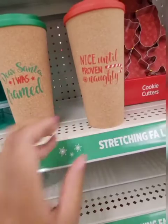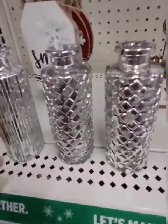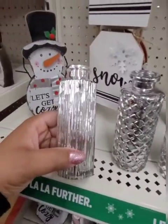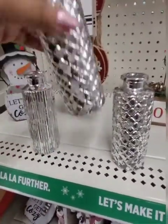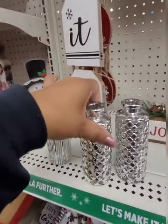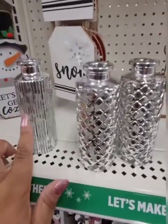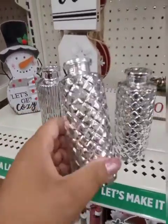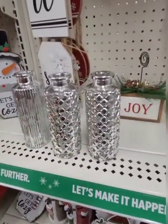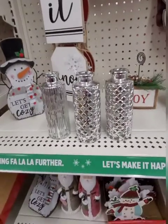'Nice until proven naughty' — these are two dollars. These are only a dollar. Look at these decorative vases — they're only a dollar. They have them in gold; I only found two gold ones in my cart. I missed out at only a dollar — you kidding me? Really happy I found those.